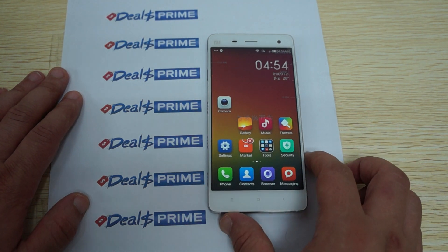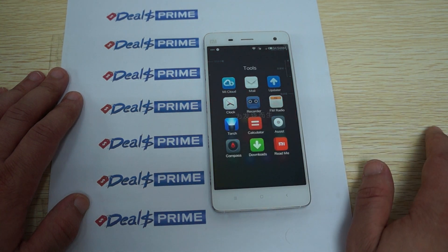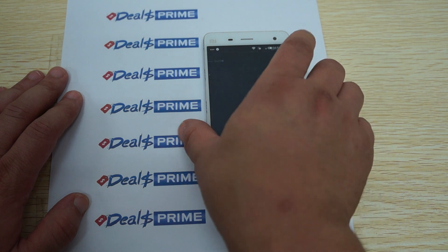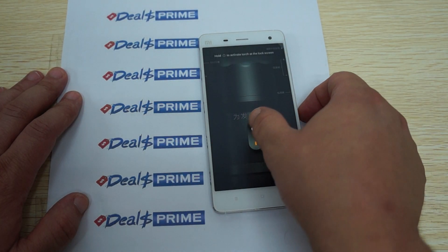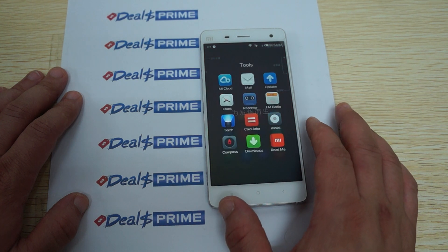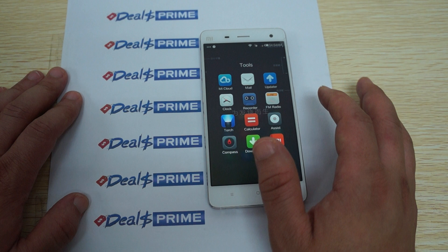Some other icons — there's settings, we'll go into settings in a second. There's also a tools section: torch or flashlight — it's basically like the camera flash, a nice little tool. Also under tools we have compass, calculator, recorder, and FM radio.